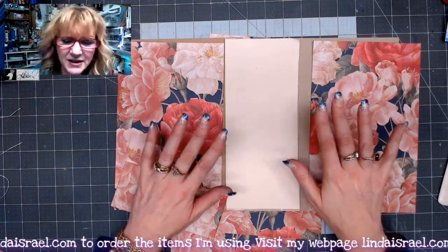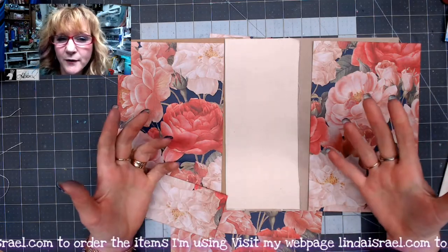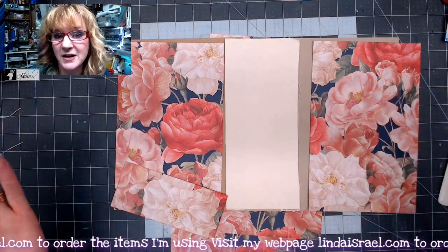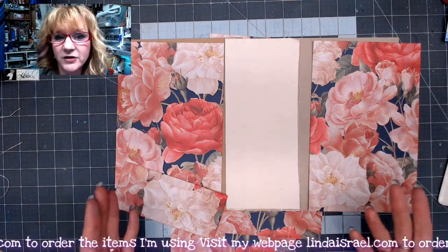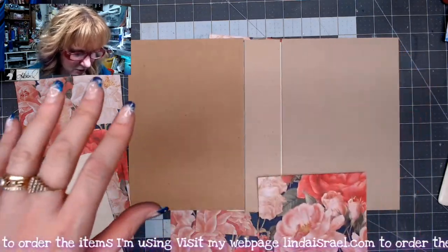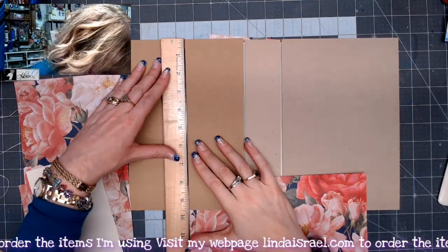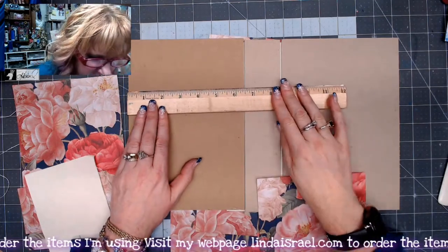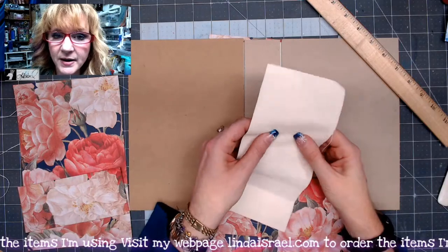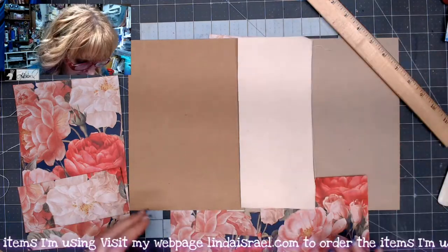I was digging around in my stash to see what I had, and I've decided to make an oversized journal cover. This cover will have components inside so I can attach or put things in pockets. I've got some chipboard cut into six and a half by nine and a half inches — two pieces that size, one piece that's two inches by nine and a half — plus some canvas cloth or duck cloth and some scrapbook paper.